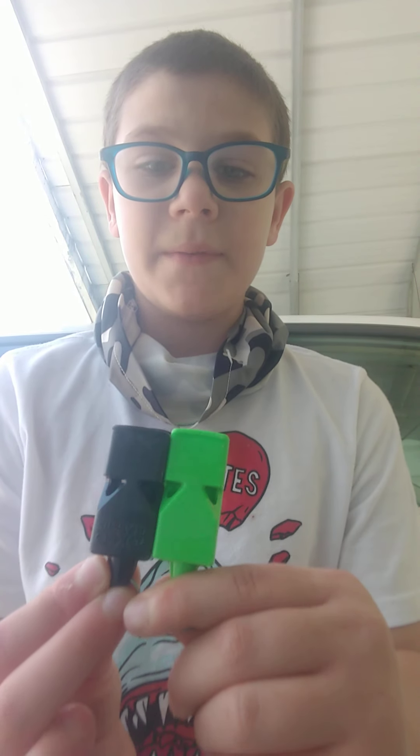They look the same, but they sound different. I have no idea which one I like better in sound. And looks-wise, this one's way better than the other one, because it's my favorite color.